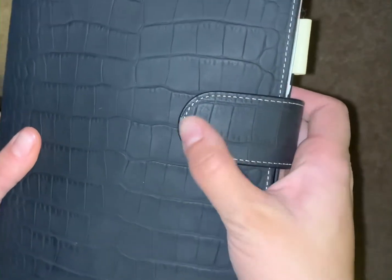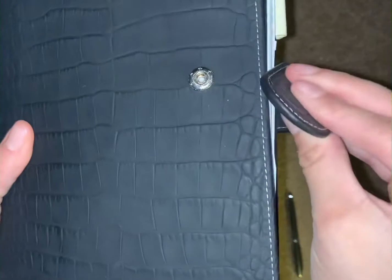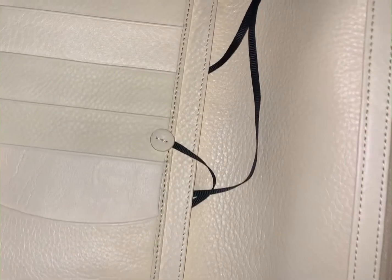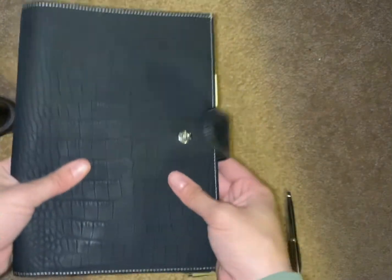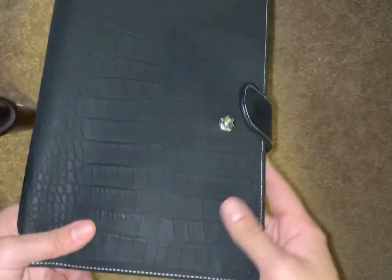I already feel a dot here, which I was worried about on the Gillio. Close-up with cream — I think this is going to be pretty durable. I'm just going to treat it first and we'll see.